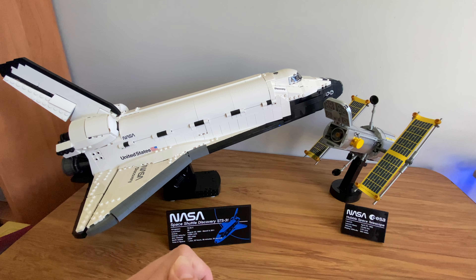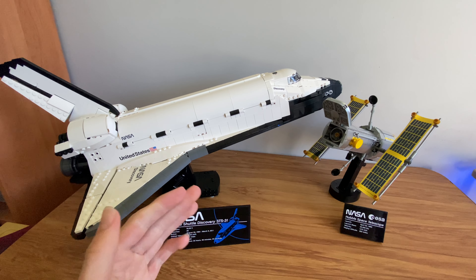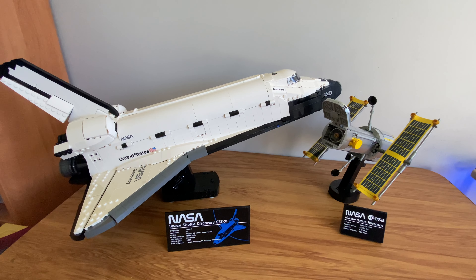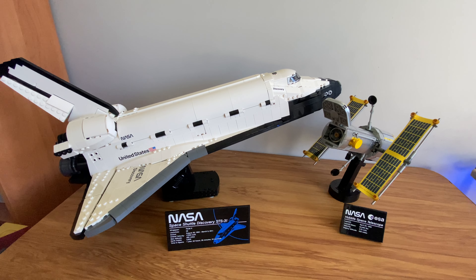Hey guys, welcome back to another video. As you can see, I've got the LEGO NASA Space Shuttle Discovery set. It is a very nice set, so this is going to be a review of it.